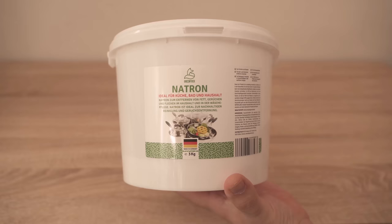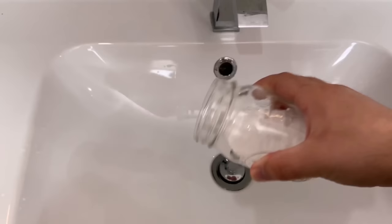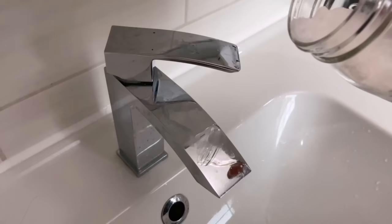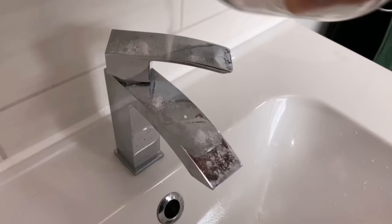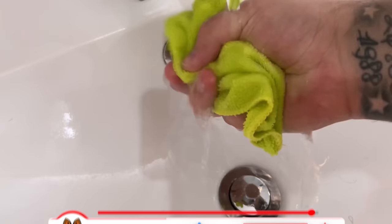But what exactly can we clean with it? For example, the wash basin. Just put a little bit of it in the sink and also on the tap, because stainless steel surfaces can also be cleaned wonderfully with this mixture. Then grab a cloth, dampen it a little and start wiping through the entire wash basin and also over the taps. After a short time you will notice that everything gets really clean and even stubborn limescale stains disappear completely thanks to this mixture.